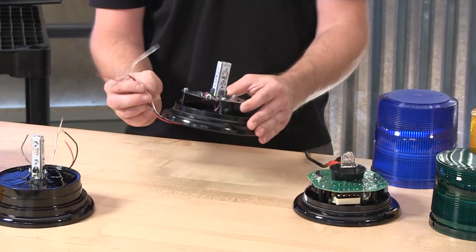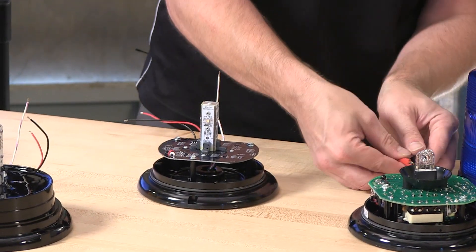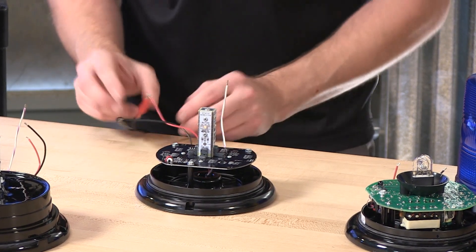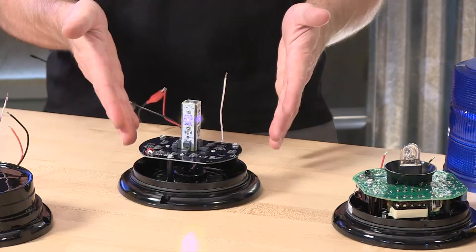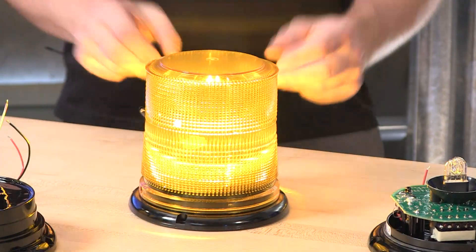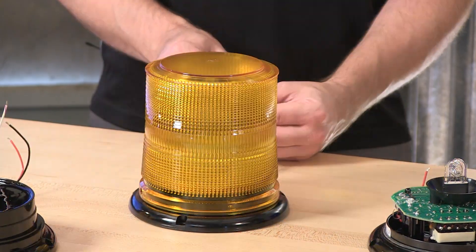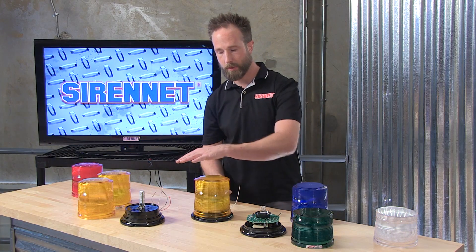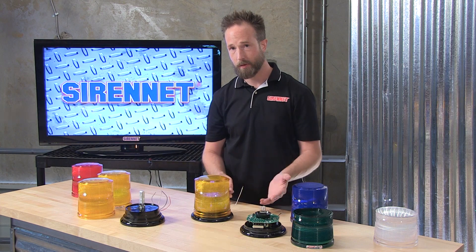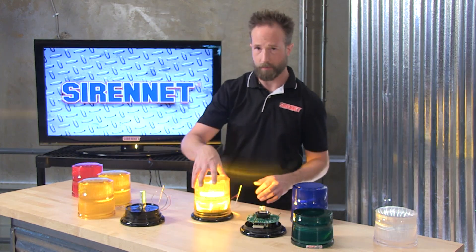Switching over to the L10, we're going to find a nice useful scan lock trigger wire — this will easily allow for flash pattern changes. The diodes are producing the amber color. Take the scan lock, go through a couple of patterns. The nice thing with the L10 and L21 is it's a set-it-and-forget-it. Once you have the flash pattern configured to your preference, discontinue activating the scan lock, and every time the beacon is turned off and turned back on, it'll retain the flash pattern setting.